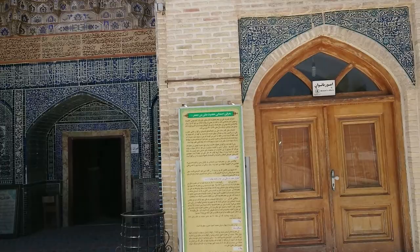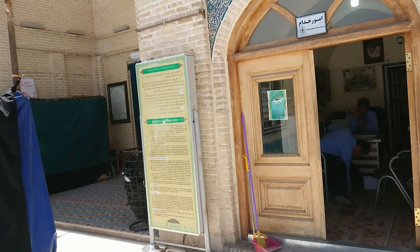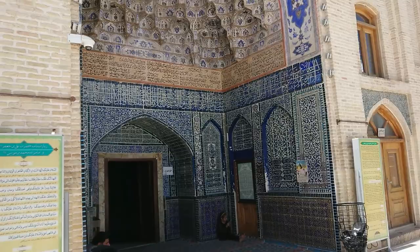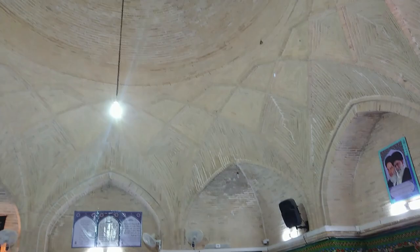Interestingly, Ali ibn Ja'far, salam allahi alayhi, lived through the lifetimes of four Imams. The description here is unfortunately in Farsi. I looked for an English description but it's wiped off. Look at the beautiful architecture here — very, very beautiful and very old as well, masha'Allah.